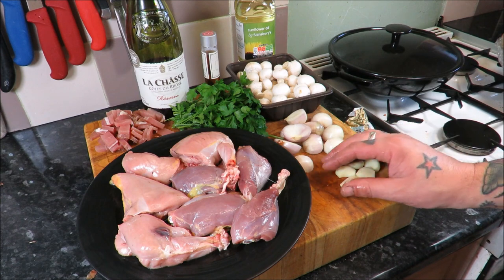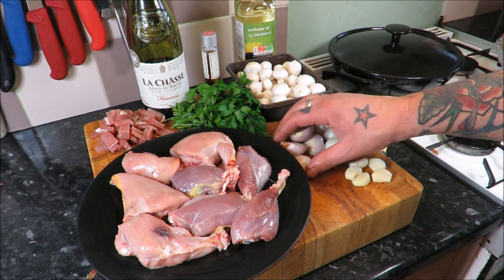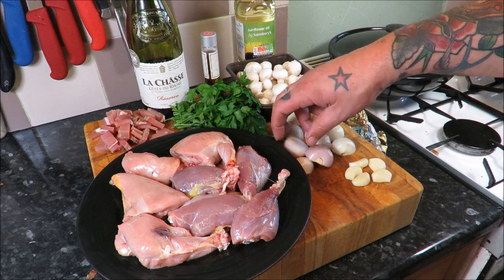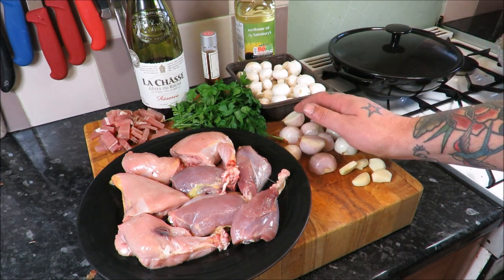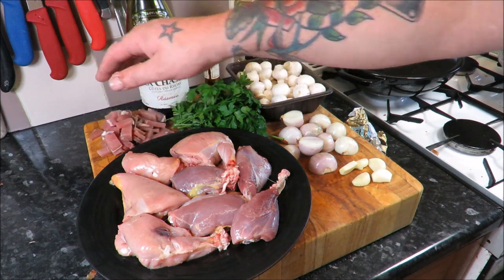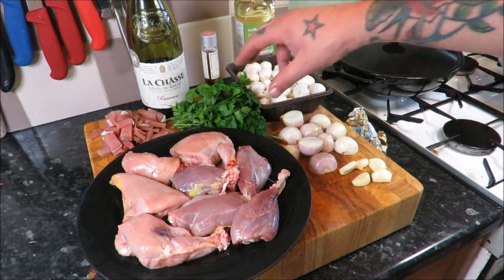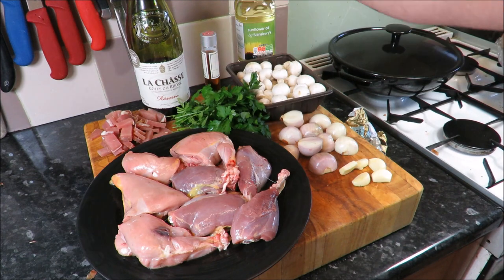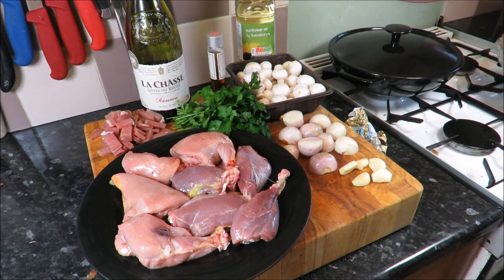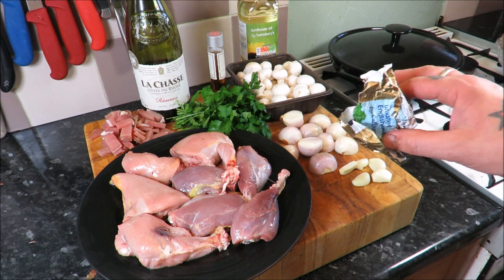What else have I got? I've got five cloves of garlic, ten shallots — well these are actually bigger shallots, five of them, just halved to give us ten halves. Some button mushrooms. Some bacon lardons, about 150 to 200 grams. Some parsley. I've got some red wine. Some brandy to flambé it in. Obviously some oil, and some butter.